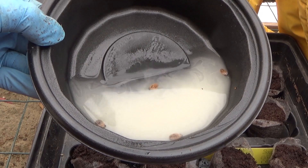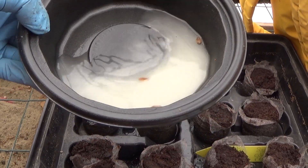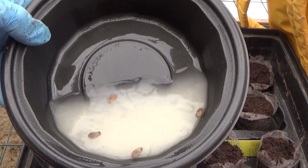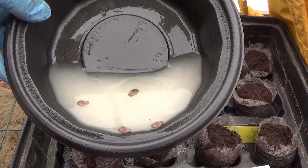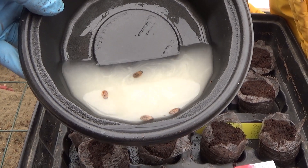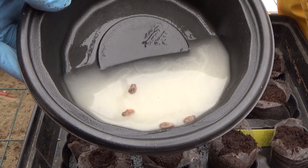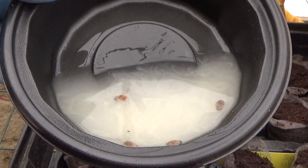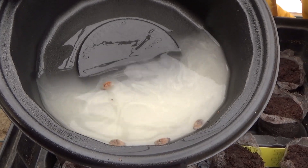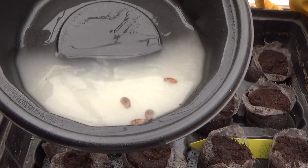I have my watermelon seeds soaking here in a light solution of neem oil, and that helps to prevent seed-borne diseases. I find that it helps a lot. It also helps to prevent what they call anthracnose, which can be on the seeds, and it can be devastating to your crops. So pre-treating my seeds really helps a lot.